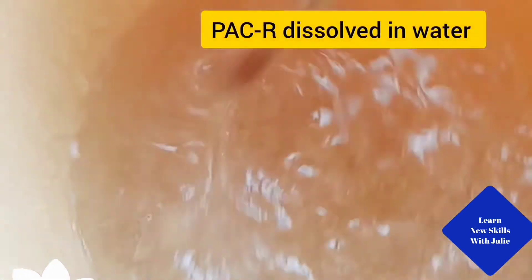Soak a cup of Pac-R in 5 liters of water for 2 to 3 days. Keep stirring daily until a transparent Pac-R results.